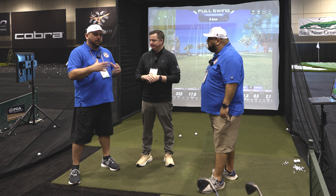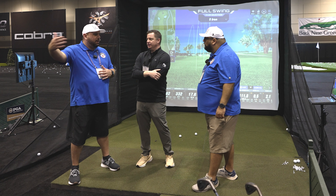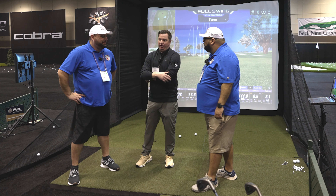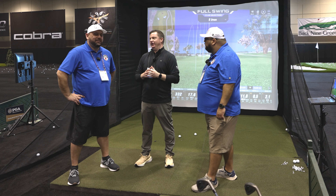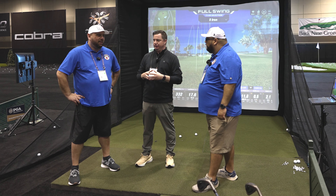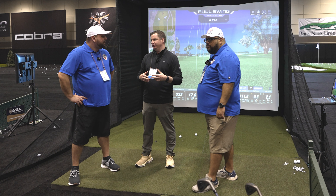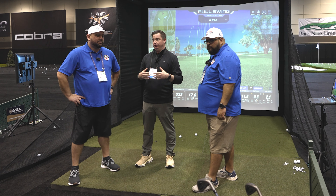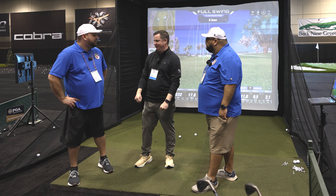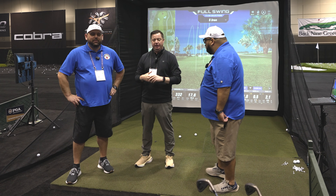How do you replicate the designed courses on screen — do you actually visit the courses? All of our courses are officially licensed. We're not just saying it looks like a course — we work directly with the course, fly drones, get elevation data, collect reference video, and do approvals so every detail is included, right down to a specific bench they want represented. Real detailed work.